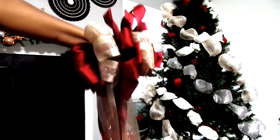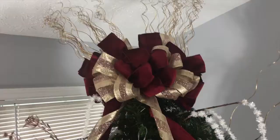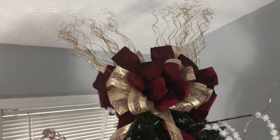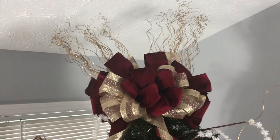And that is how you make the bow. Fluff it out as long as you need to, and eventually it's going to come out how you want it to. Beautiful, just like this one. Thanks for watching.